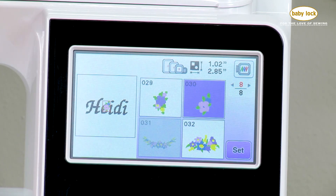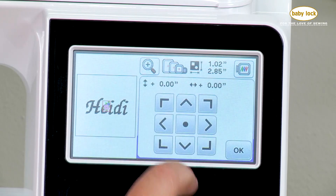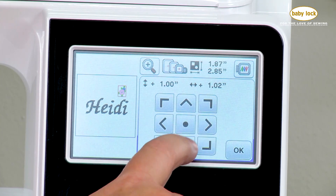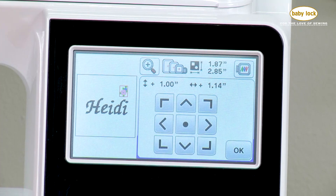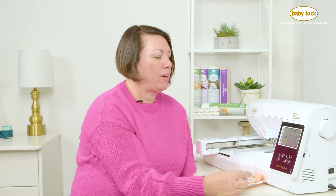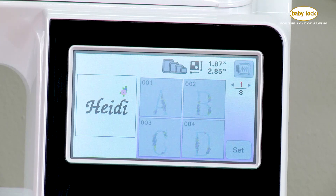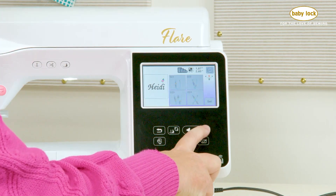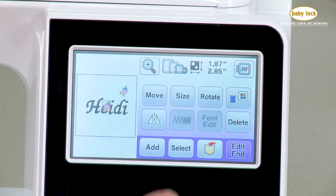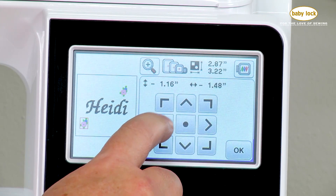It just brings the design right into the center of my page and I simply set that onto my design page. Then I can move it by touching on the screen or using the move arrows to place it around the name where I think it would look good. Now I want a second flower — I like to have things balanced. So I go back to find that same design, design number 30, select it, and set it right in the middle of my design. I can use my finger on the touch screen and move it over, then fine-tune it using the move keys.